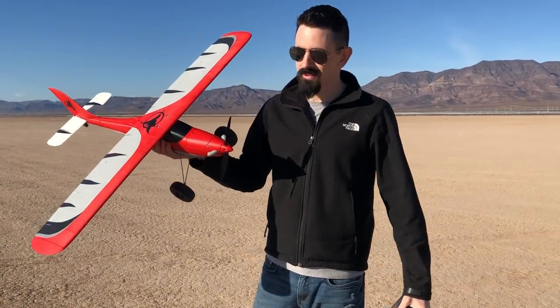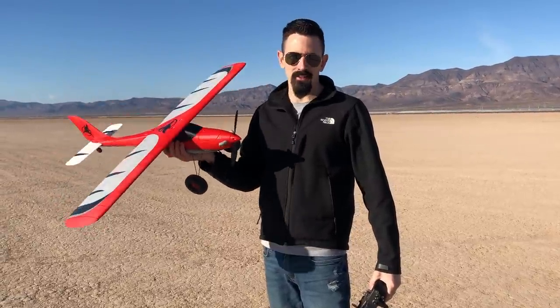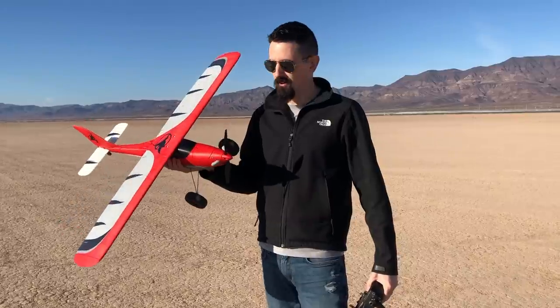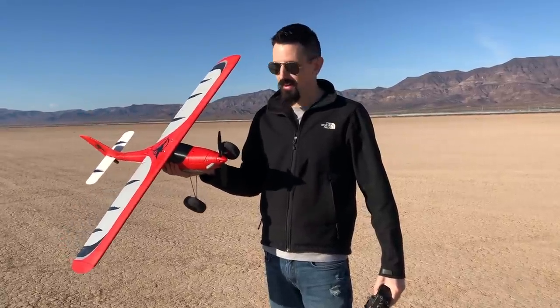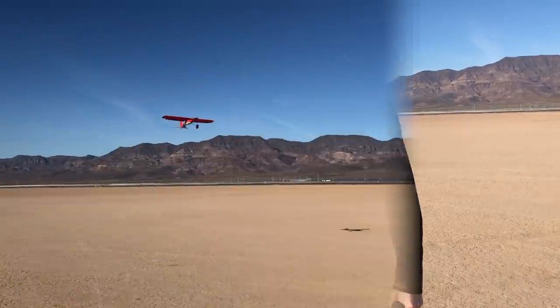Hey guys, today we have a really cool airplane. This is the Model C by Eclipson. It's a push plane. This is printed out of lightweight PLA and it comes in at 650 grams ready to fly, and it only takes 48 hours to print — that's continuous printing. So I'll take you back to the workbench and show you guys how to put this together. We'll have a little bit of flight video at the end.